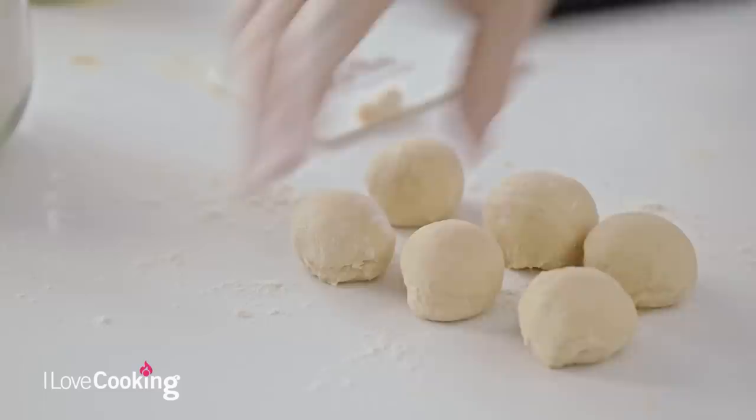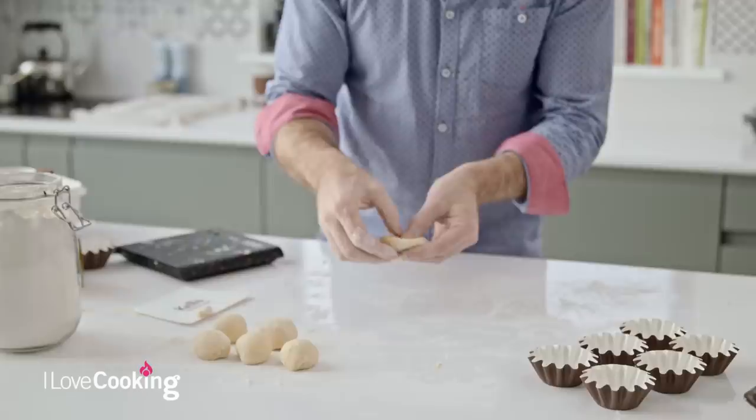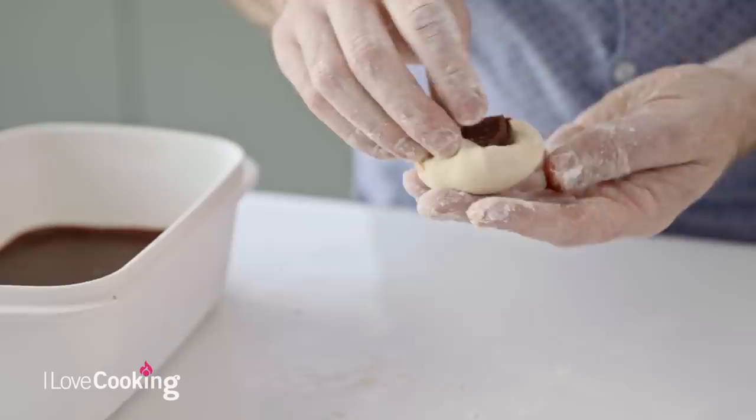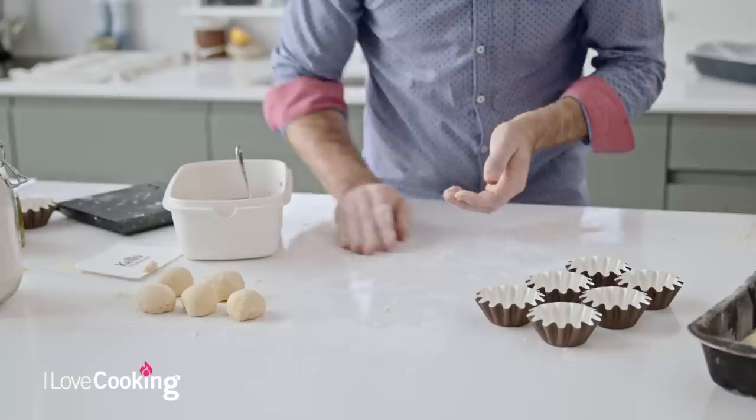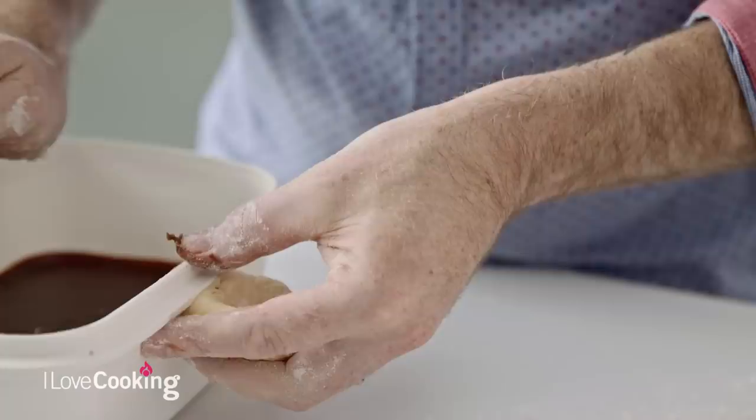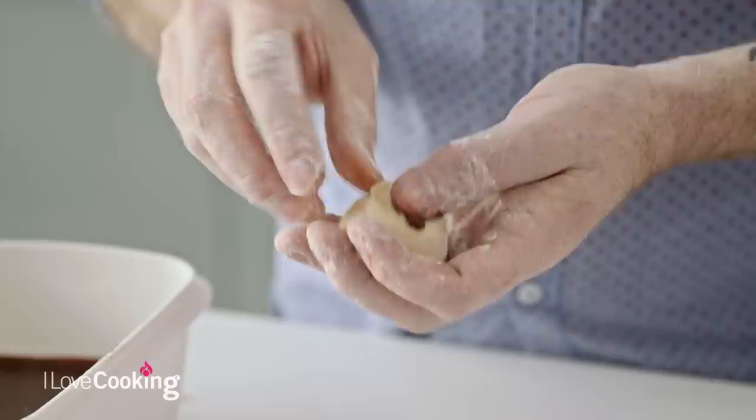Just in case they weren't indulging enough, all we're going to do is take our little dough, flatten it down, and make a little pocket in the centre. I've got some chocolate ganache here, which is very simply just a mix of cream, chocolate and a little bit of butter. Pop it into the centre and we're simply going to trap it in with a little roll around. Can you imagine waking up Christmas morning, your family around, and you pull these guys warm out of the oven?